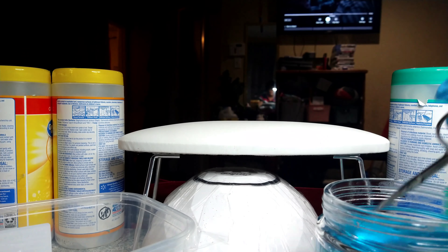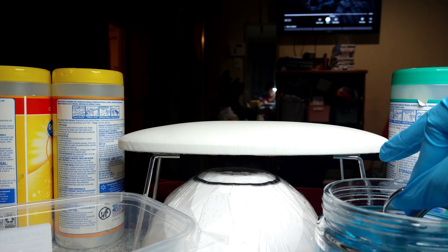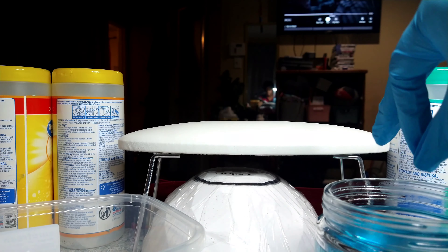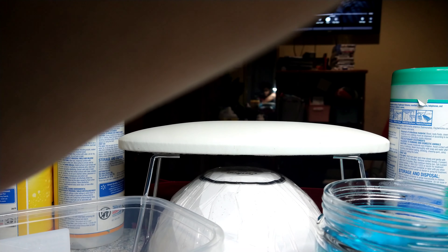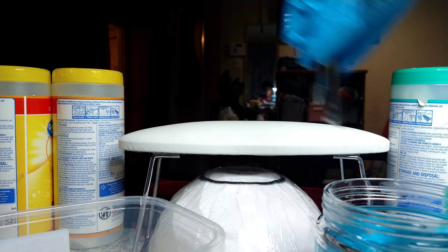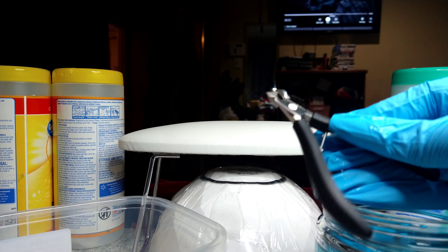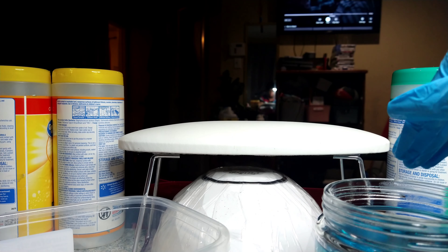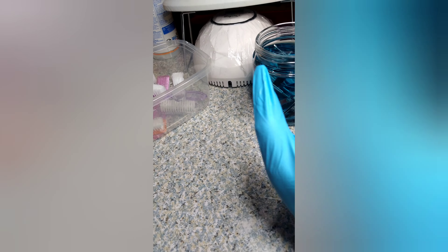I'm going to submerge the implements. You always want to make sure you wear gloves when doing this, just to keep everything clean and sanitized, as well as to avoid irritating your skin from the barbicide solution. These are my favorite toenail clippers — they're extra sturdy — so I'm removing the Swarovski crystals, which are these, before submerging them.